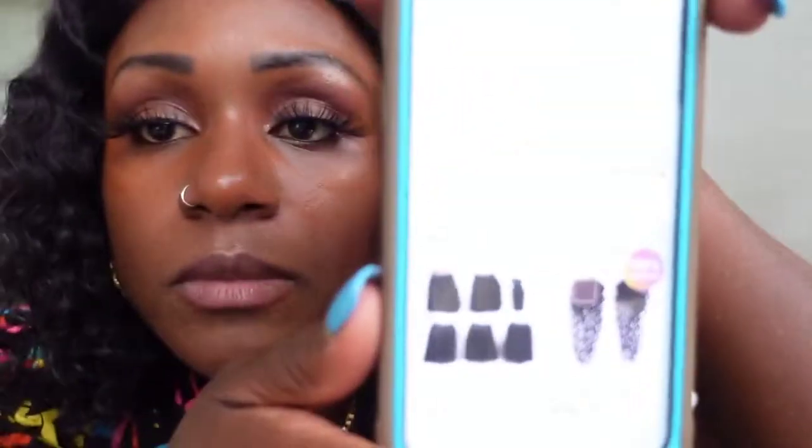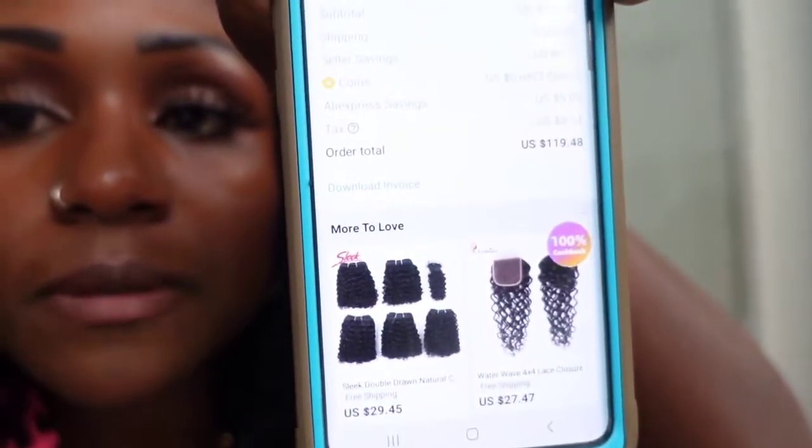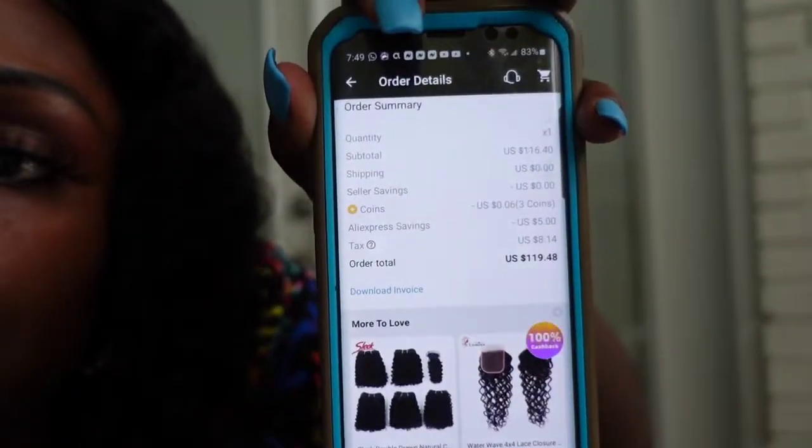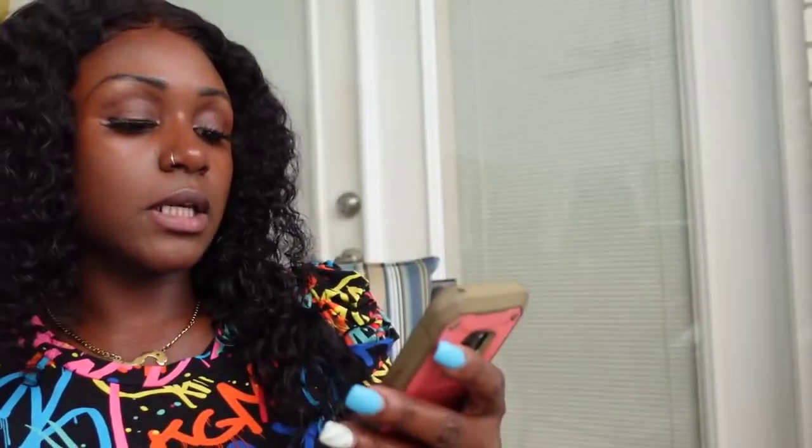As you can see from the unboxing portion of the video, the hair I purchased was all true to size — 20 inches for all three bundles — and I did measure it on tape. I also purchased an 18 inch 4x4 closure. The purchase shows I paid a total of $119.48, and that included a $5 discount I received.